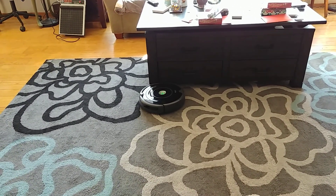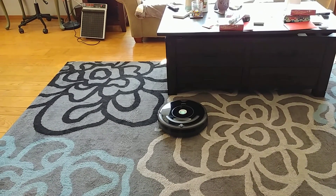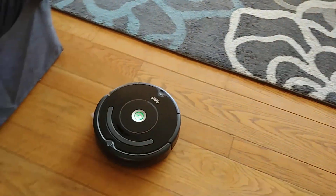Watch what happens when it comes to the black flowers. You're not going to see what happens, because it just turns around and completely leaves the carpet.